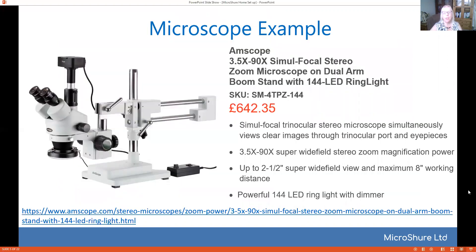Now where do you get your microscopes from? Basically what I've tried to do is give you the cheapest options, because obviously if you're doing it from home or you want a laboratory setup that you're going to share, you want the cheapest options. There are more expensive options out there but these are the ones that I use. This is the microscope I use at home — it's an Amscope, and if you're going to order one you want the simul-focal stereo one, which means you can record through the third port and not through an eyepiece. I've put the link at the bottom. This basic microscope comes in at about £642 and it does the job very well. It has a wide field of view and a very good light source.